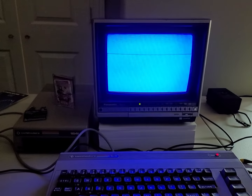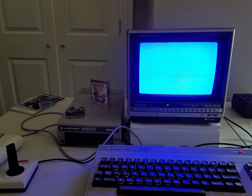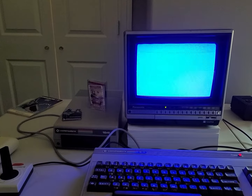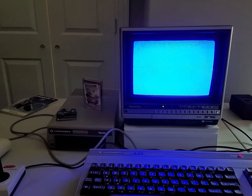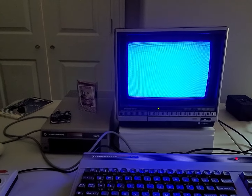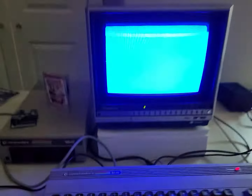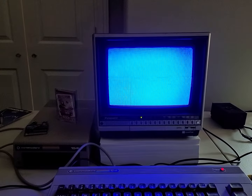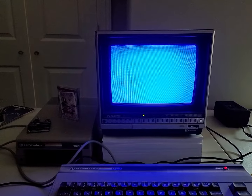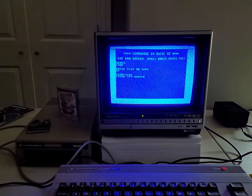All right, so the screen goes blank. It's going to get to about the 15 mark before it finds a program, so we're at seven. It takes a little time here — it's kind of old school. It's searching for the program right now.